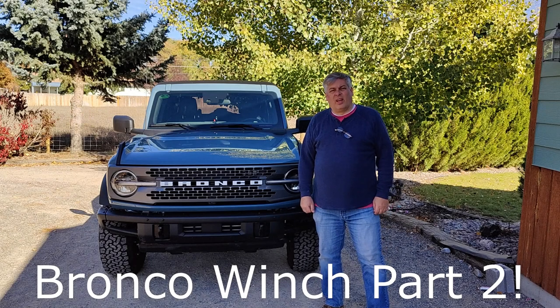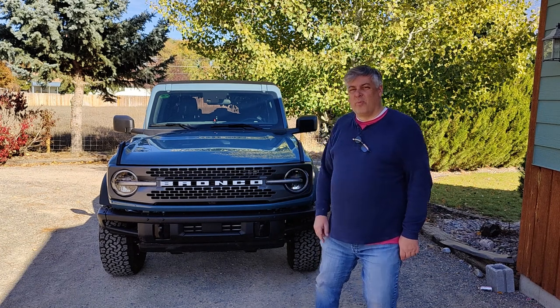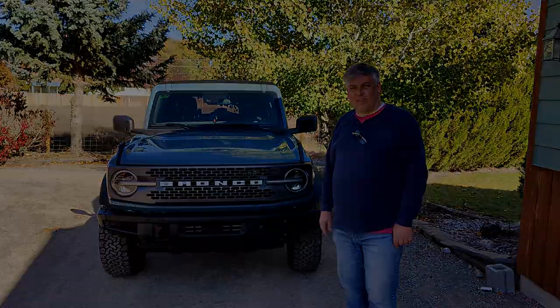Good morning everybody. I thought I'd take a few minutes today and talk about getting a winch for the Bronco. Ride along with me and see how you too can put a winch on your Bronco for less than a thousand dollars. Let's get started.